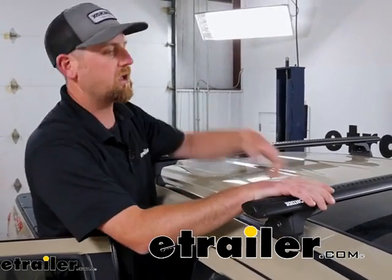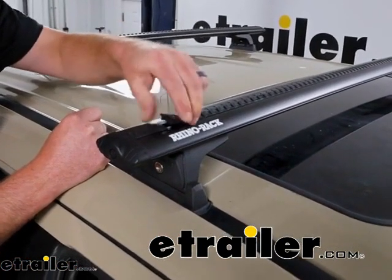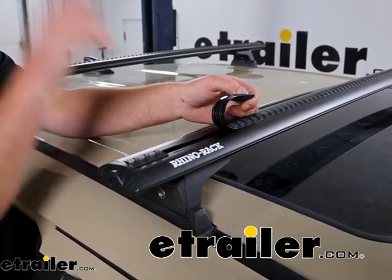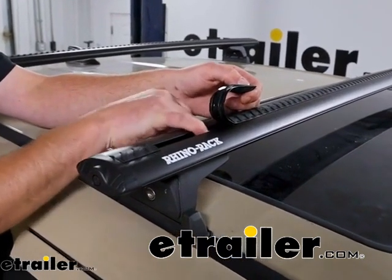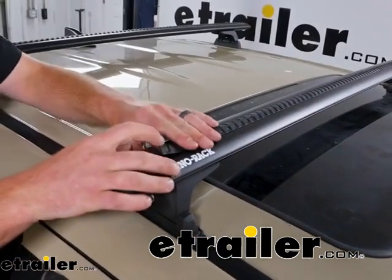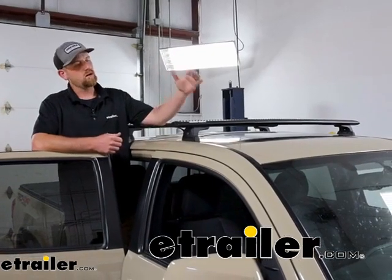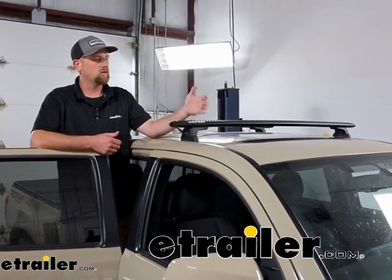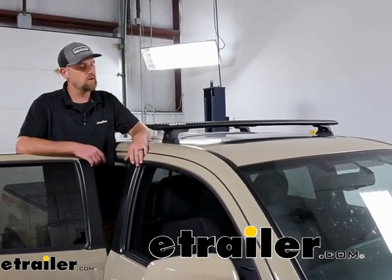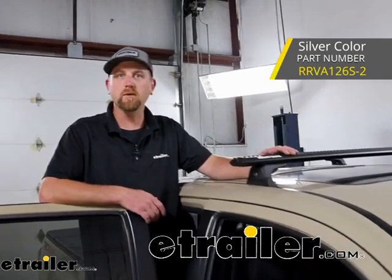I mentioned clamp-on style accessories, but this also has a T-track in it. You peel these little covers out — that's where you can put your T-track accessories. If it's something you know you're going to keep up here, you can put them in and get them positioned how you want. You can always trim these pieces and pop them back in to help keep everything sealed up and reduce wind noise. These are available in a couple of different colors — we have the black ones here today, but there are silver ones too.